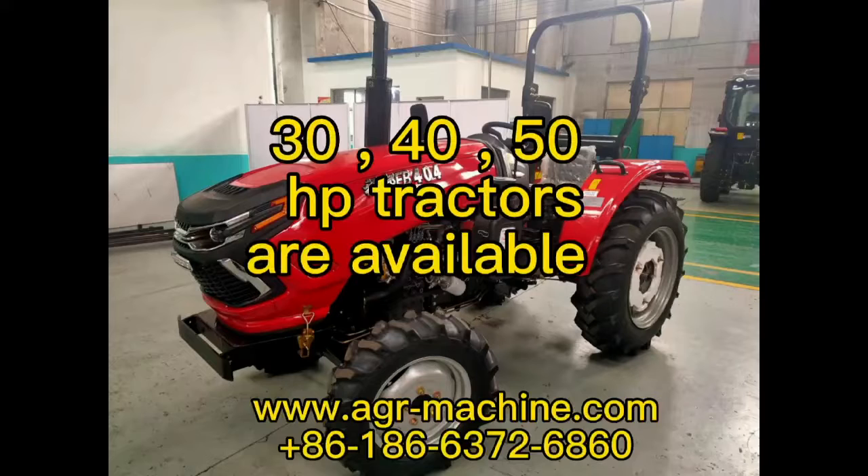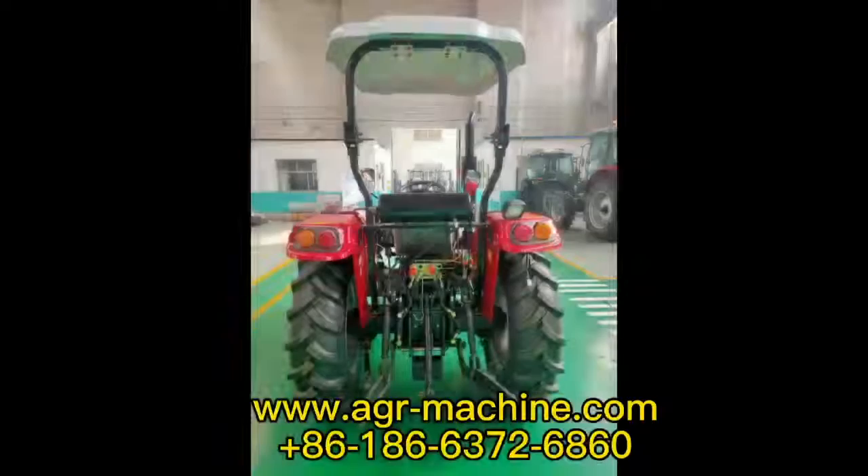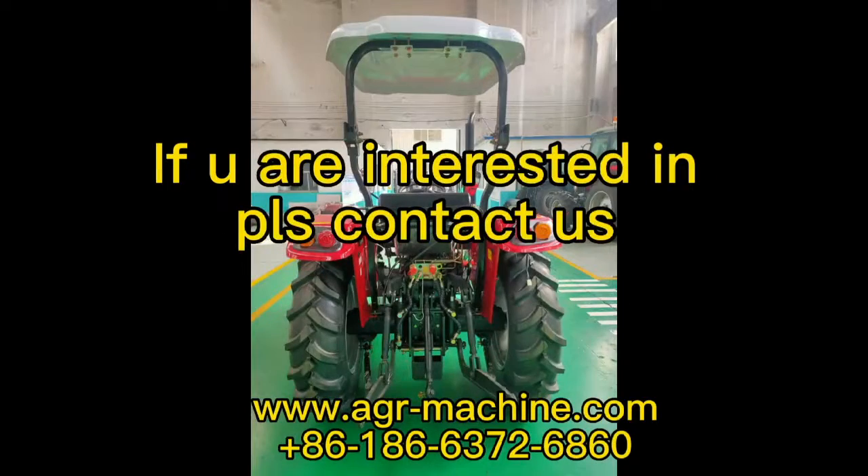30, 40, 50 horsepower are available. If you are interested, please contact us.